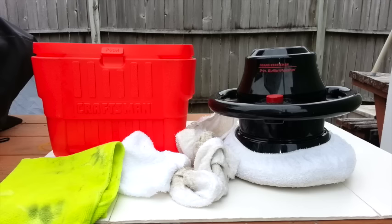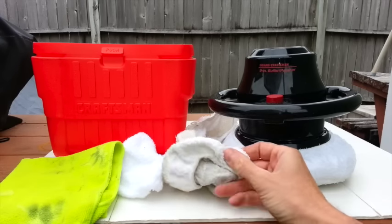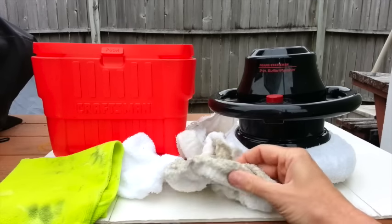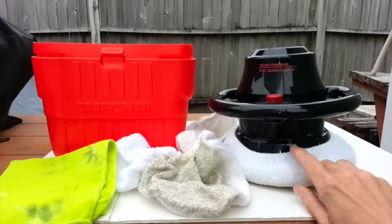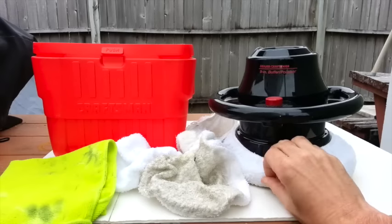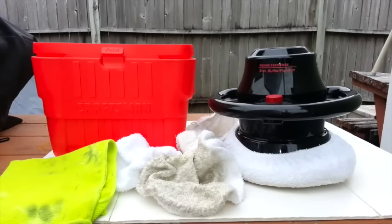I have seen those smaller handheld palm-type buffers. I haven't tried one yet, but I have been wanting to try one just to see how well they work. As far as bonnets go, they have different ones you can buy — they do sell microfiber ones that I hear work very well. These are just cloth ones. You can also get sponge bonnets. There are a few different bonnets you can purchase depending on what it is you're buffing or waxing.